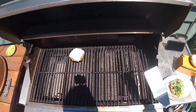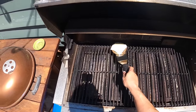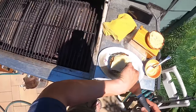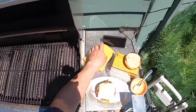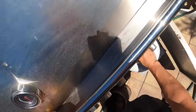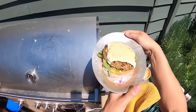This burger cooks for a total of about five or six minutes: three to four minutes on the first side, just a couple minutes on the second side. That's how I usually like to do my burgers, veggie or not — cook them a little longer on the first side so you get really nice searing, then flip and just get a little color on the second side. It's better to get really good searing on one side than mediocre searing on both sides.